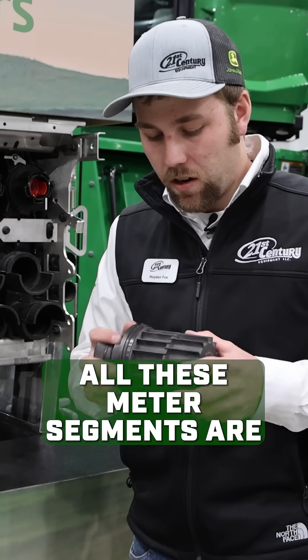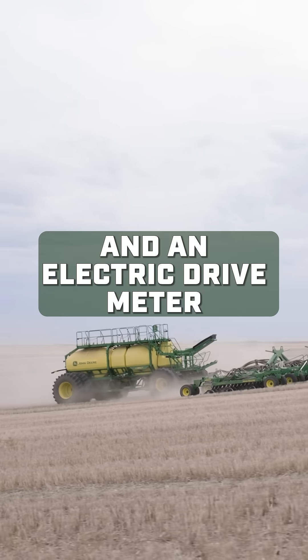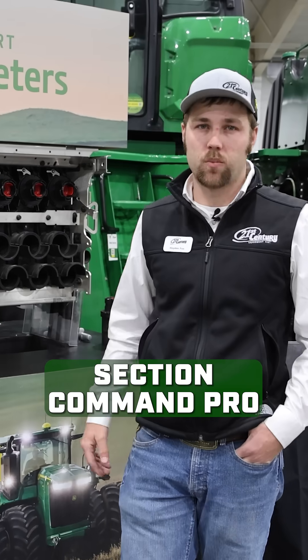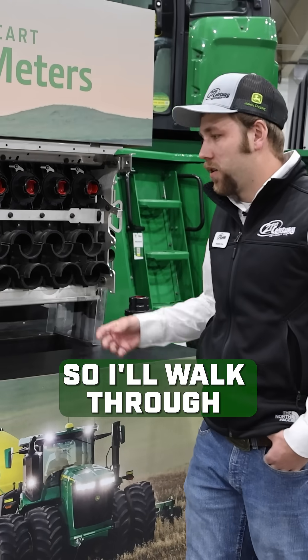All these meter segments are electrically driven. Between the new meter segment and an electric drive meter, we can unlock a lot of potential when it comes to things like turn compensation, section command pro, as well as high fidelity prescriptions. I'll walk through a quick demonstration.